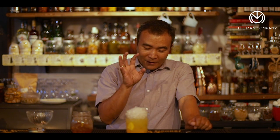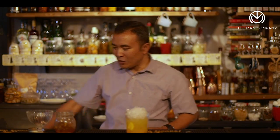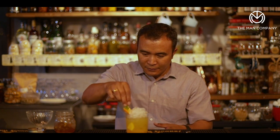Then top it up with crushed ice. It does two things: it ensures that the drink remains cold for a long time, and at the same time it also brings in a lot of visual appeal to the drink — it looks nice with lots of crushed ice on top and the oranges at the base. Finally, finish it off with a fresh slice of orange and either a mint or a basil leaf just to enhance the look of the drink. That's the Breakfast Caipiroshka.